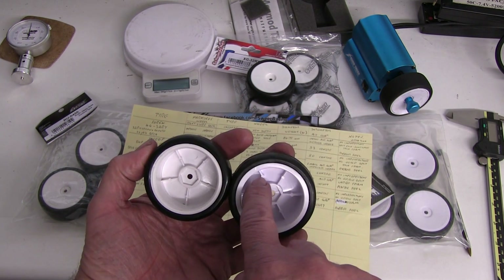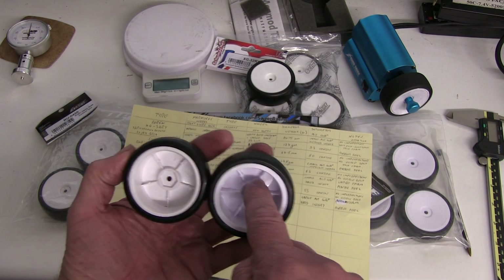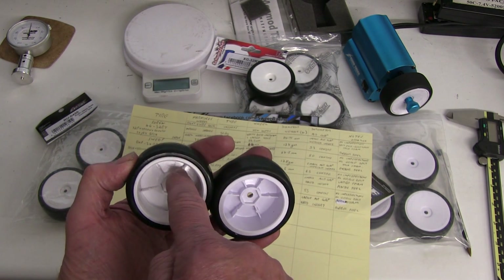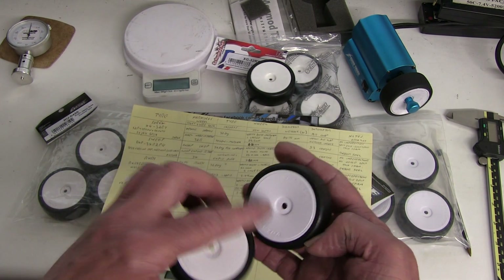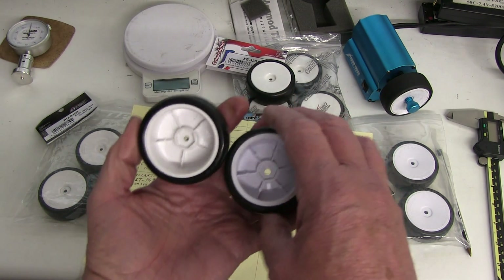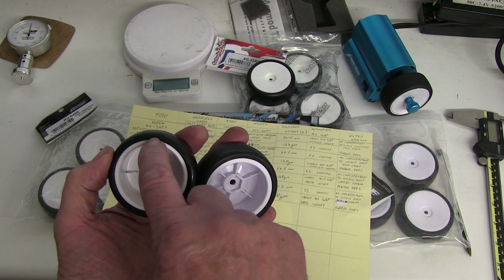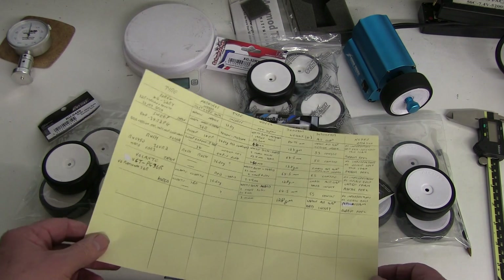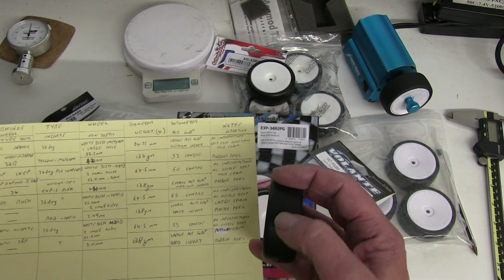Looking at the wheel appearance: both have spokes but they're not the same design — the reinforcing sections are quite large on one and recessed and cut out on the other. The colour also differs — one is very white and the other is off-white. One has a noticeably larger flange compared to the Rush wheel.